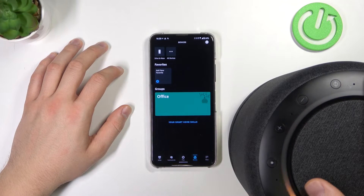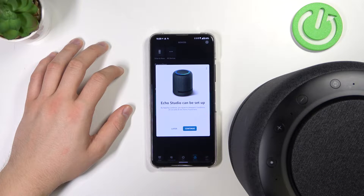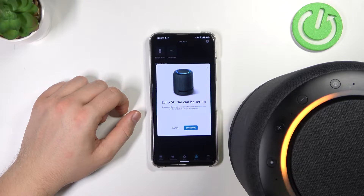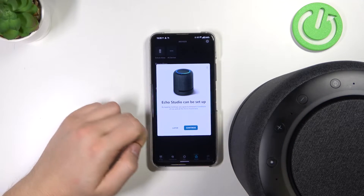You have to plug your speaker into electricity, and in most cases you'll get this setup notification. But if you don't have it here, I'm going to show you how to set it up manually. So if everything is fine in your case, just click Continue and follow the instructions on the screen.